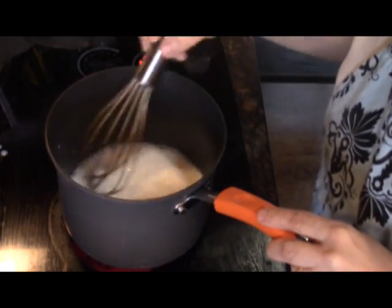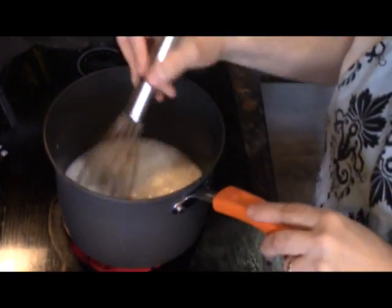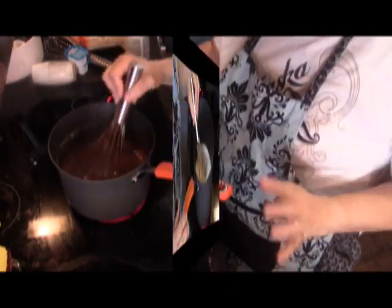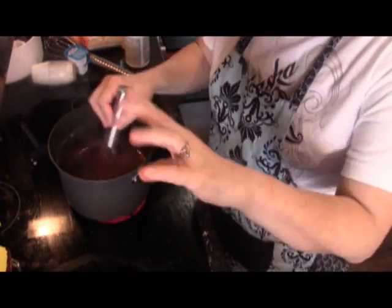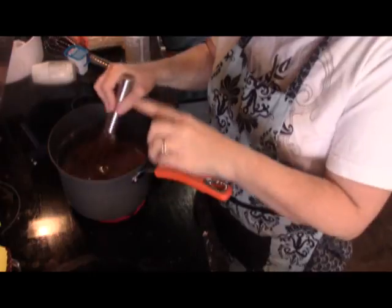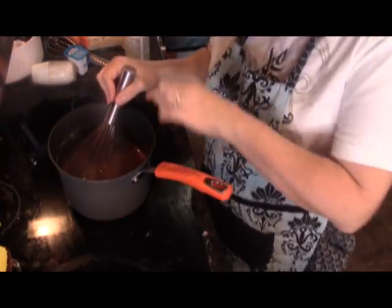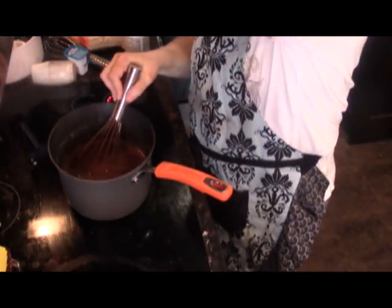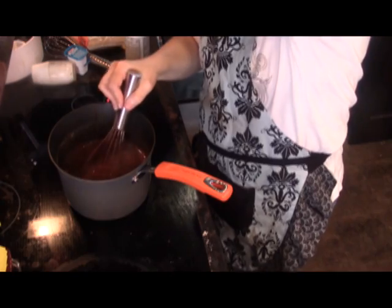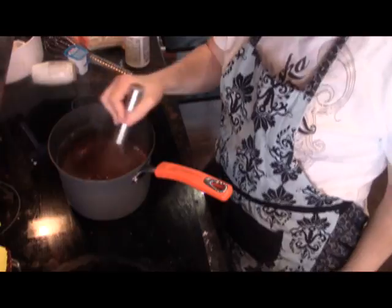We don't want this burning to the bottom of the pan, so I'm going to whisk this. I put the chocolate into here and then put it back onto the heat, bringing it to a boil. Once it comes to a boil — you can see it boiling right there — I'm going to let it boil for two minutes, whisking it constantly.